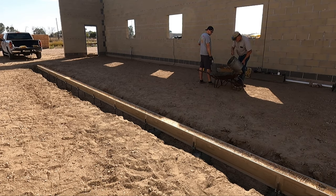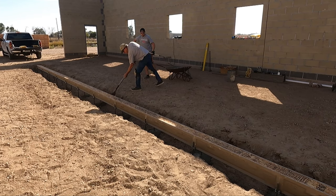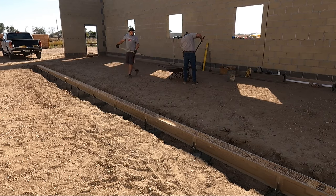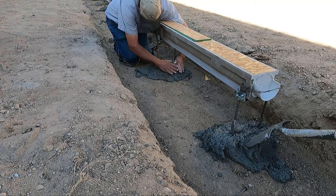Fun little side story: my dad says he remembers playing with this wheelbarrow when he was a little kid, and he says it was just as old as it is now back then. While the situation is frustrating, I think we would both say that we do have fun working on projects like this with each other, even if we do end up exchanging a few choice words in the midst of it. And sure enough the saying is true that if you want it done right, you best do it yourself.